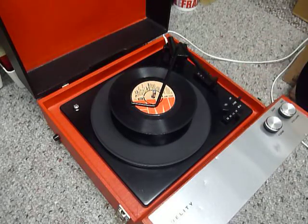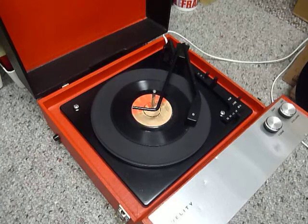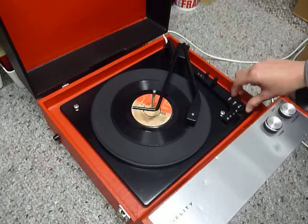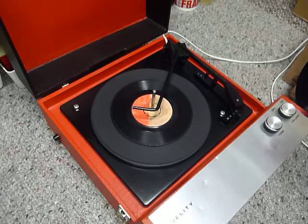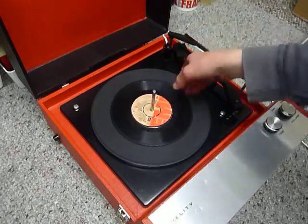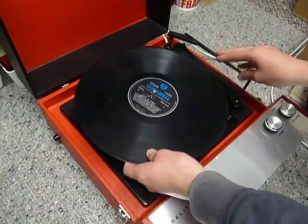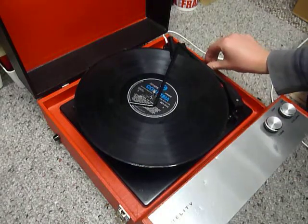Flip the switch to auto if you want to skip to the next record. I'll just demonstrate with the start of a 12-inch record as well — the same principle applies, but remember to set to 12 inch.